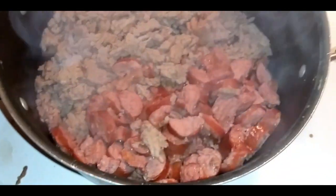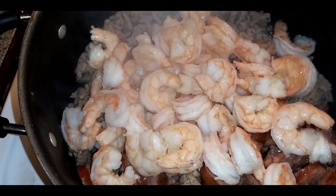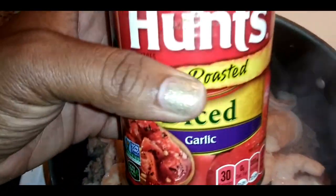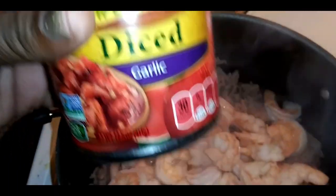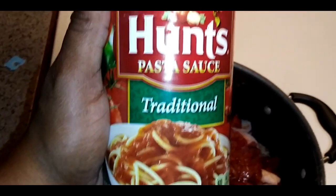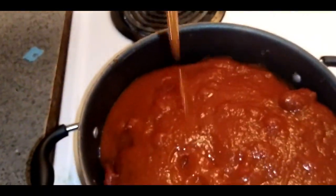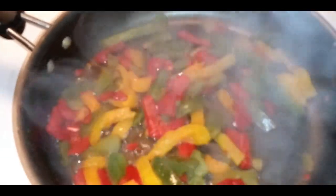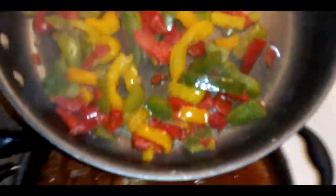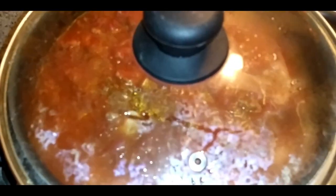I'm making pasta. I got my turkey sausage, my turkey meat, and my shrimp here. I'm going to combine the shrimp. I'm going to add some Hunt's fire roasted diced garlic tomatoes, then pour in my Hunt's traditional pasta sauce — two cans of this — and stir it up. These are some sautéed peppers that I'm going to add to my pasta sauce.